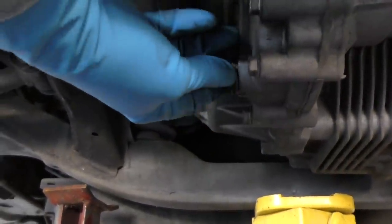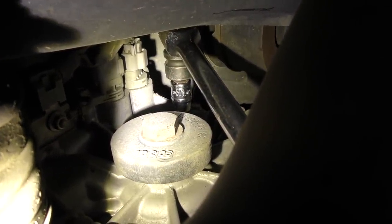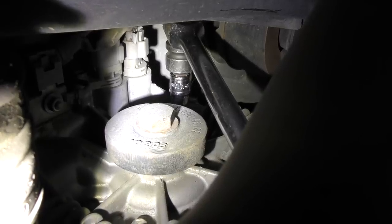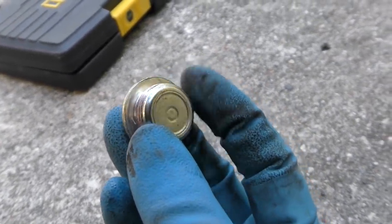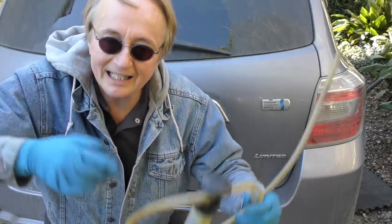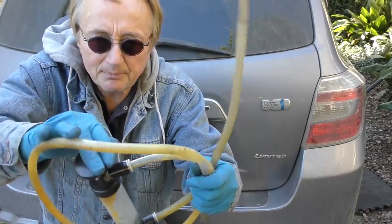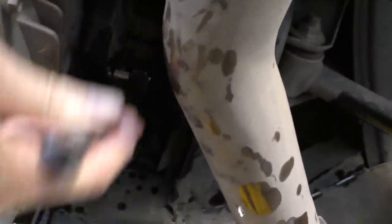Then we finger-tighten the drain plug, get the extension bar and socket, and get it nice and tight. Then you've got to fill it up - the fill plug is on the opposite side, way up in the corner, not easy to see. It's the same 10-millimeter Allen head socket. This drain plug is on the top, and as I get it out in the sun you can see it's perfectly clean - that's a good sign. Since it's up in the air and hidden by the body of the truck, you can't pour it in, so you've got to pump it in using these handy pumps. We're pumping 1.9 quarts back in, then tighten the Allen cap back on so it doesn't leak, get it nice and snug, and let the jack down.